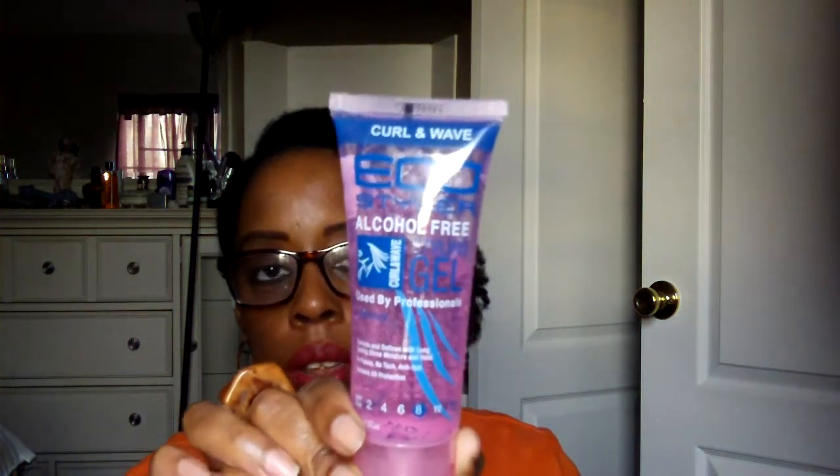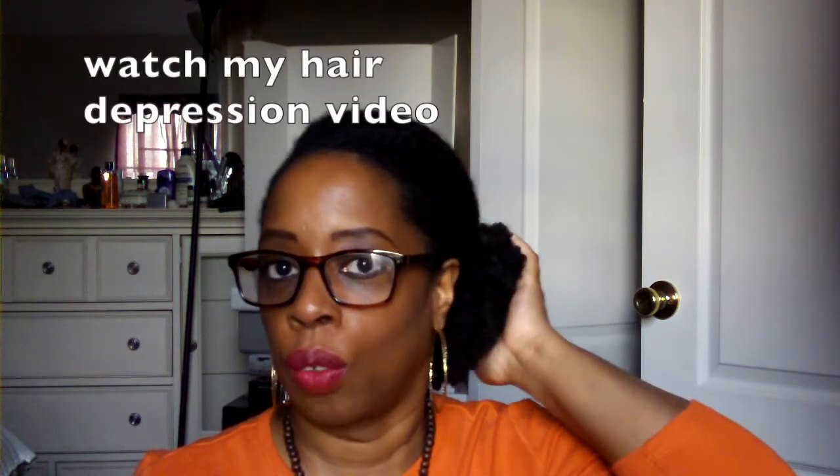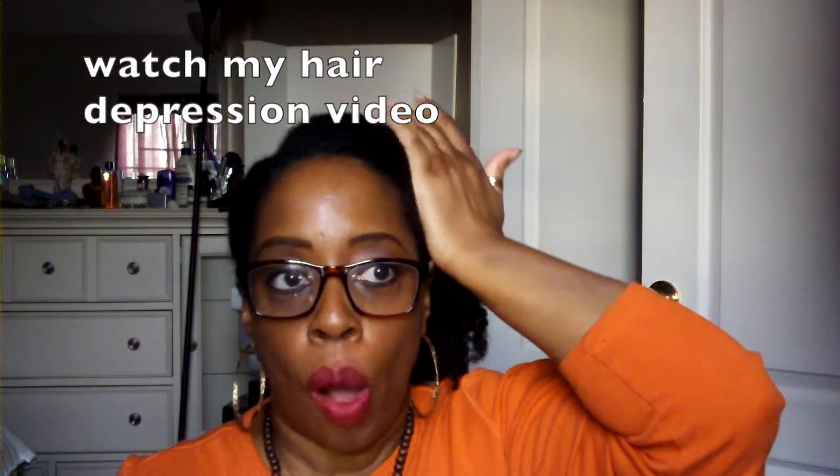I'm also going to be Eco Styled down with gel for like two, three years straight, I think, because I've got Eco Styler gel that I bought for myself, Eco Styler gel that I got in the Curl Kit, and I got in the Curl Box — and I got this one too. I haven't used Eco Styler in a while, but I said I wanted to start using it. I really wanted to do a co-wash now that my hair is much longer, though it's not as thick as it used to be. You can check out my hair depression video for more on that.